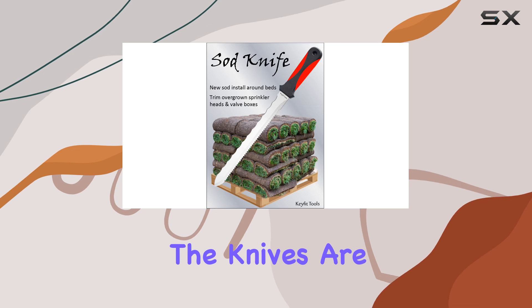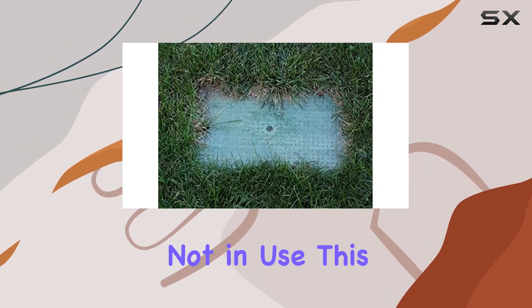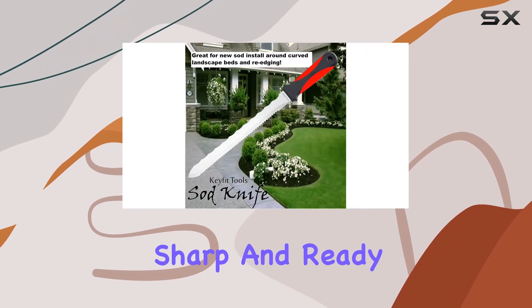Included with the knives are four durable nylon sheaths that help protect the blades when not in use. This thoughtful addition ensures that the knives remain sharp and ready for action.